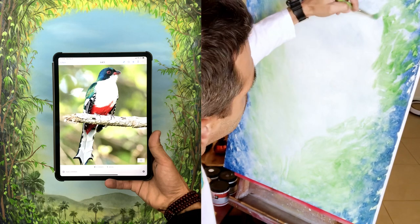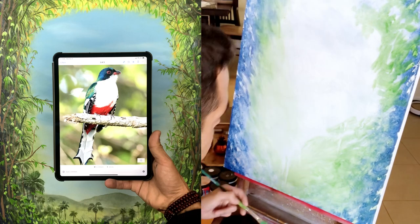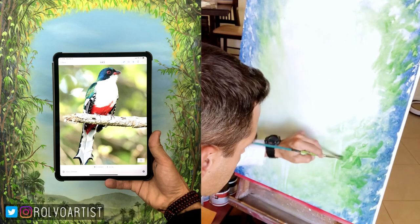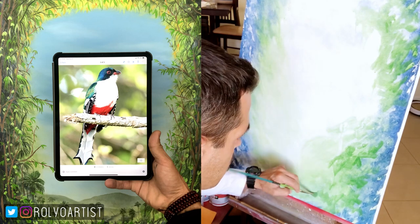I recently started a commission painting of a bird. This is a bird specific to the island of Cuba, known as the Cuban Trogon. I believe it has a couple other names to it.